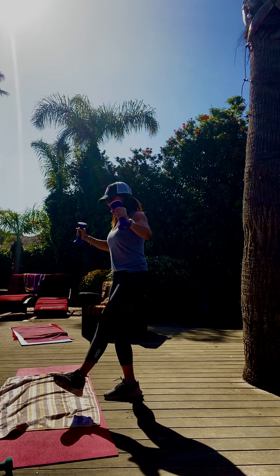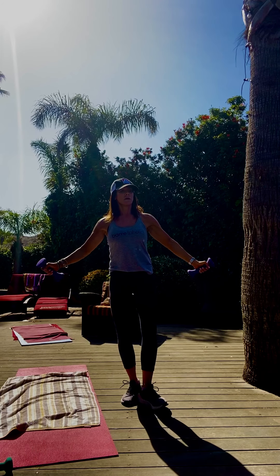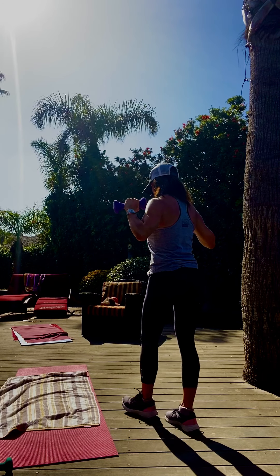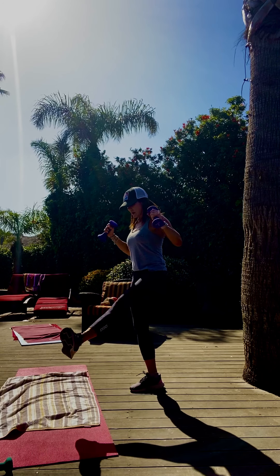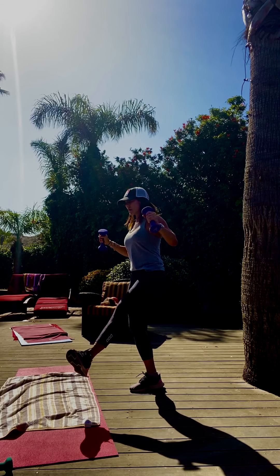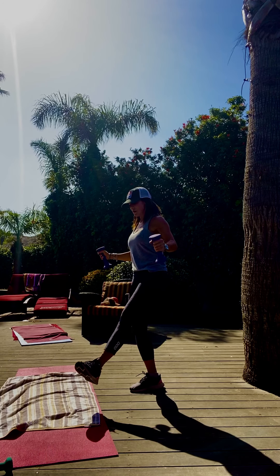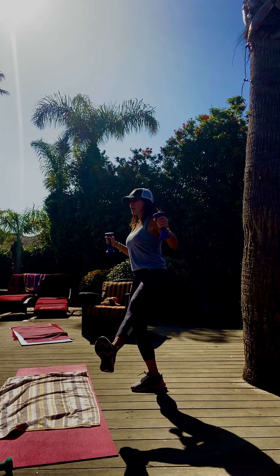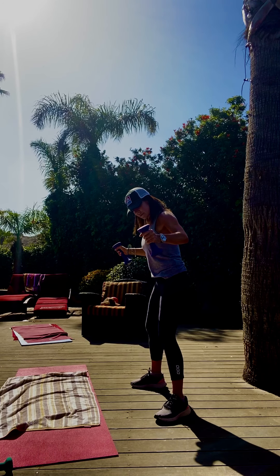Option — left. Really reach, create that resistance. Left leg can go with you. Keep the bend in the right. Pull, pull. Eight, seven — burn it out — five, four, three, two. Let's pulse. Ready? Pulse — out and in, in, up, in, up. Four, three, two. One — hold those arms up, press it away.